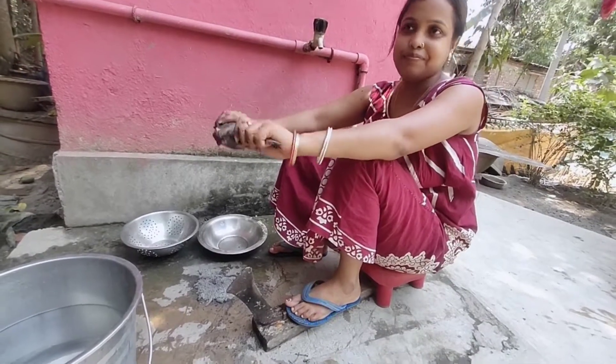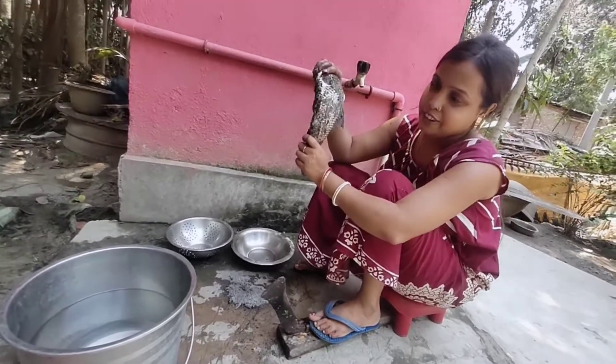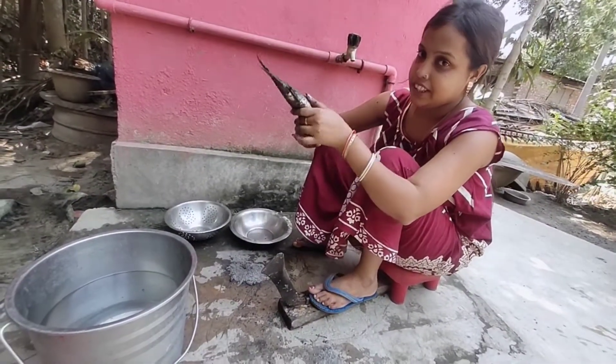Hi friends! Today I am in matéri, I'm taking this work now. This work has been helpful.